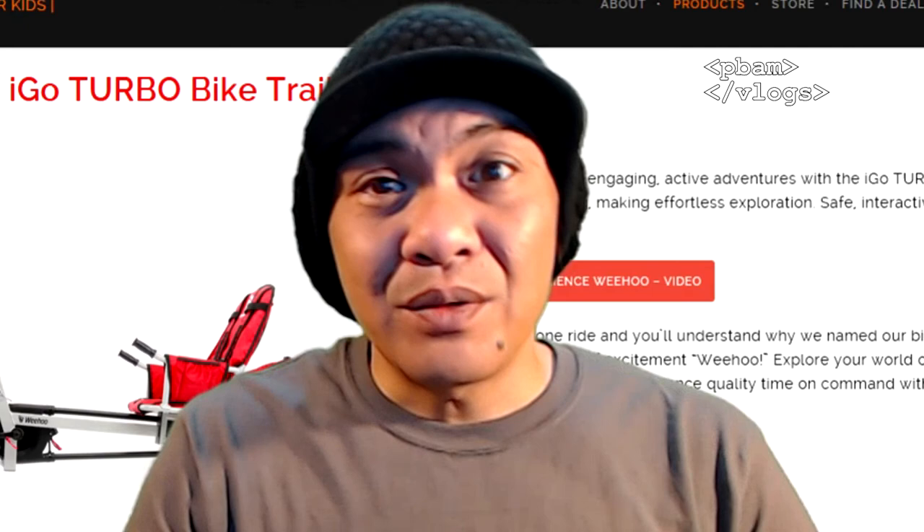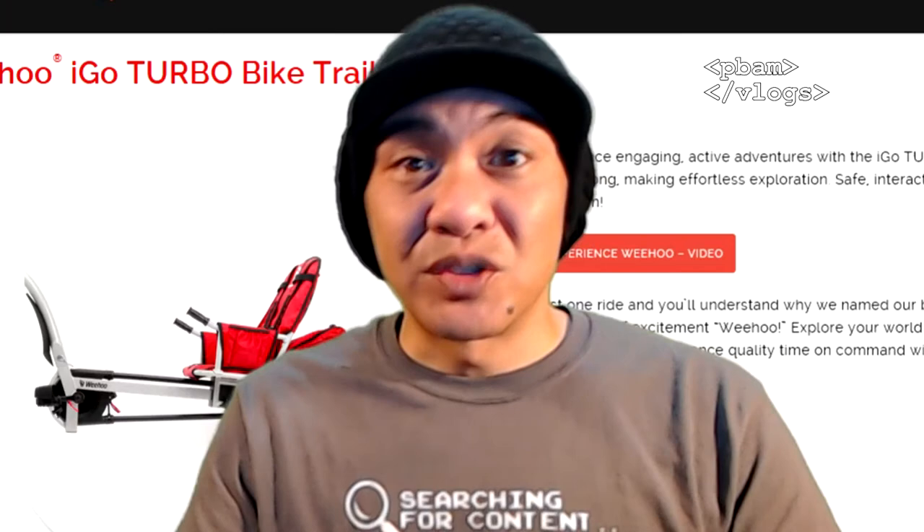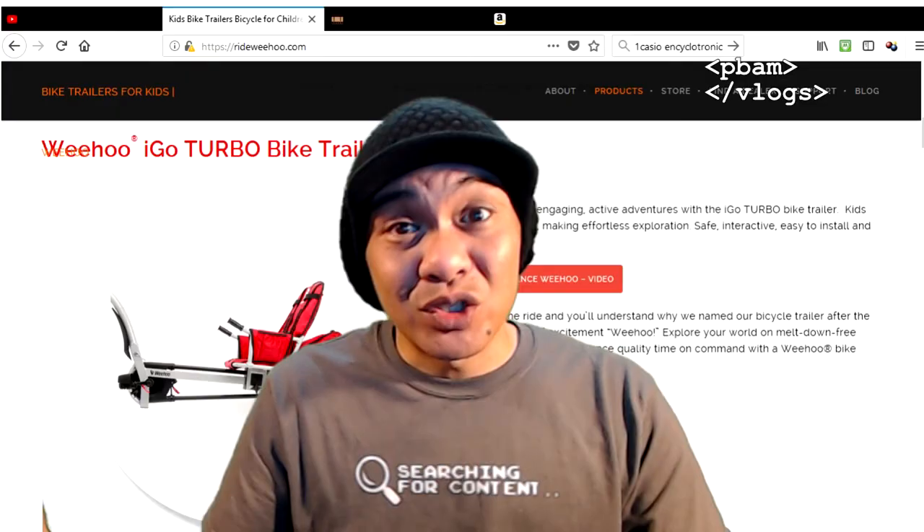Hey, what's going on guys, welcome back to PBAM Vlogs. Today we're doing another BAMS product pick review. Spring is right around the corner, we're going to be outside biking with the family, so I just wanted to go over the WeHo iGo kid bike trailers.